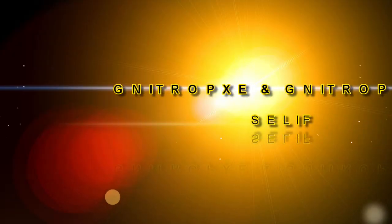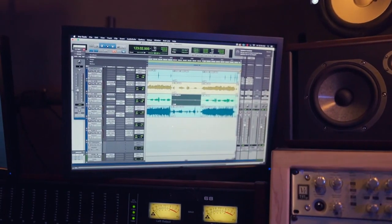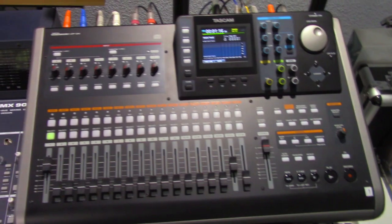Number three on the list is importing and exporting files. This feature allows Hardware Digital Multi-Track users to collaborate not only with Digital Audio Workstation software application users, but also with other Hardware Digital Multi-Track users as well. You can also import samples and other sound files as long as they're compatible with your specific unit, and use them in your productions as well as archive your music to a PC.